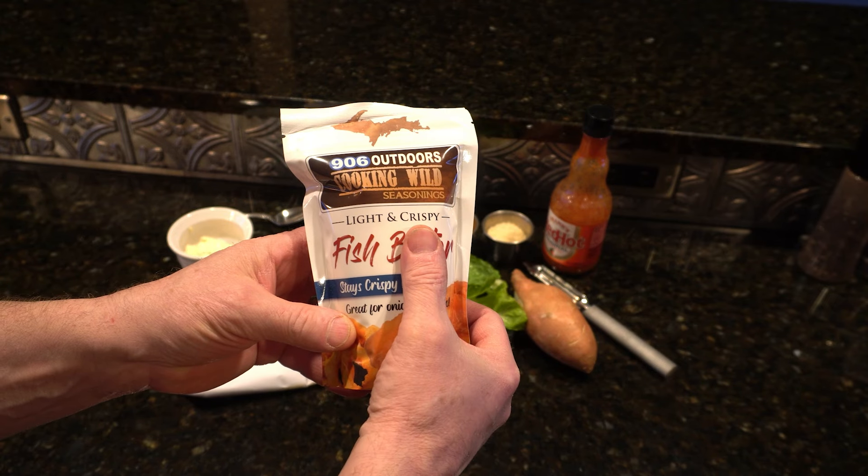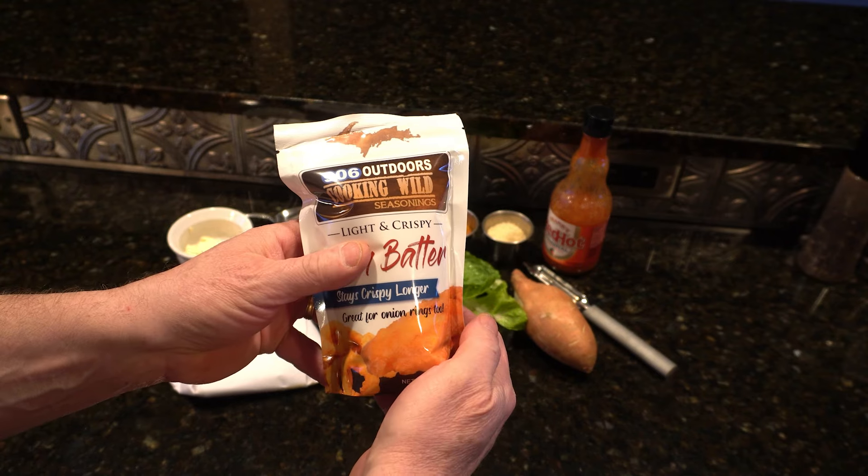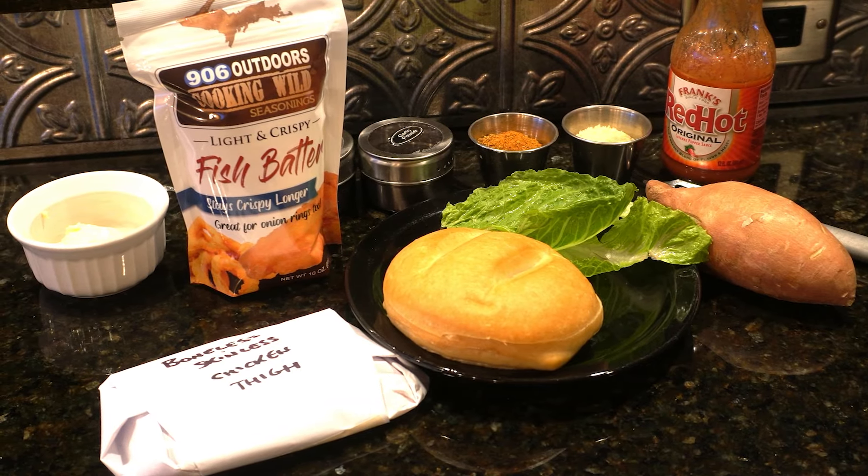Here's a look at another use for cooking wild seasonings — it's not just for fish batter. Today we're making a chicken sandwich with a side of sweet potato chips.